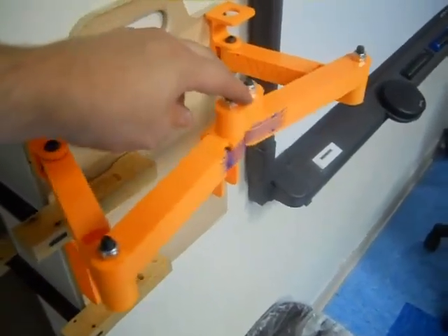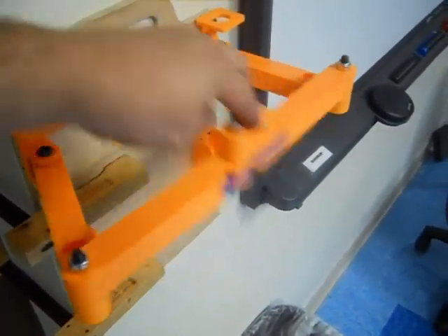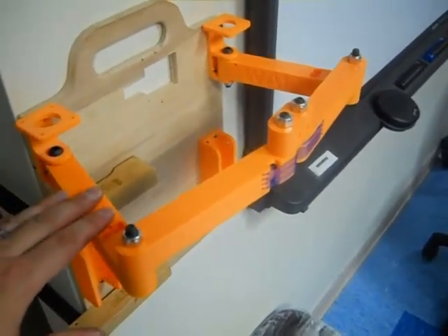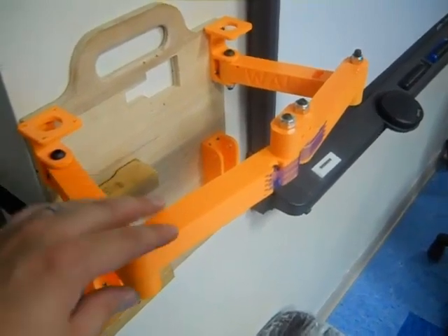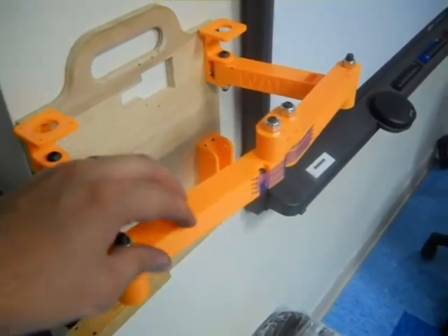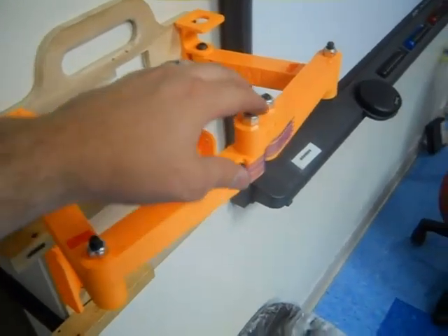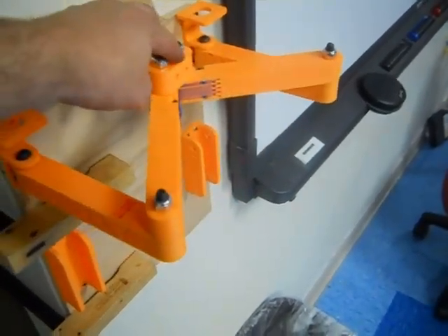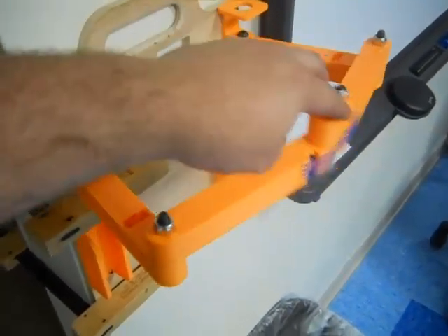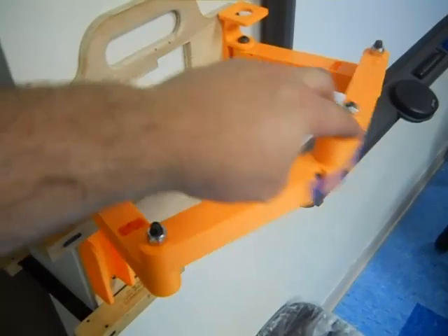As far as inertia goes, the inertia is very, very low. All of these orange pieces are 20% infill, very lightweight — lighter than the bolts and the bearings themselves. I could optimize the arms and don't need them quite as thick as they are, but it's definitely not hurting me.